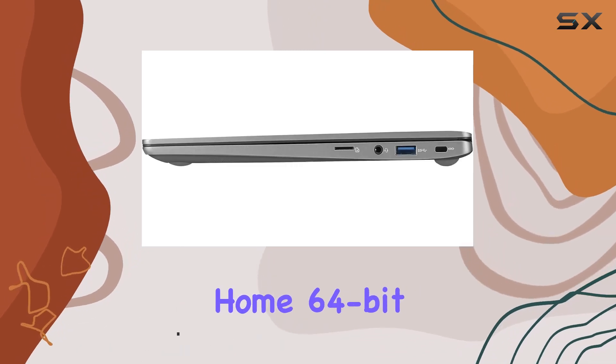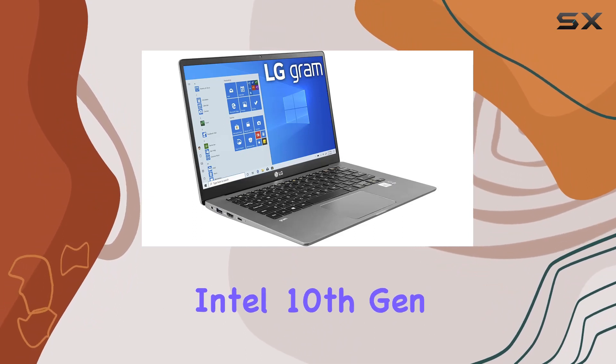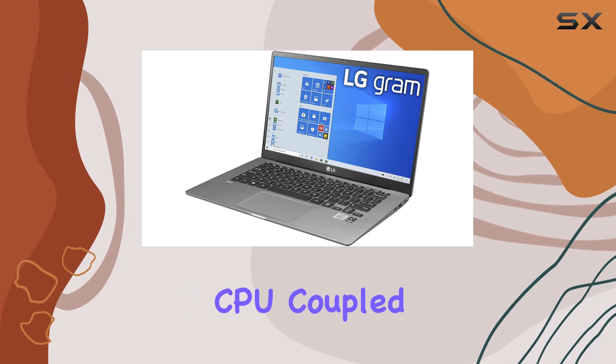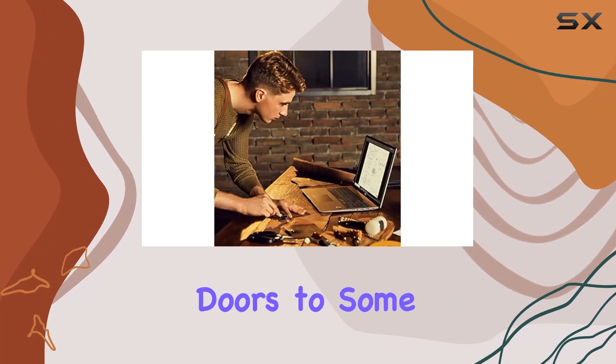Running on Windows 10 Home, 64-bit, it ensures a familiar and user-friendly environment. Under the hood, the laptop is powered by the Intel 10th Gen Core i7-1065G7 CPU, coupled with Iris Plus graphics. This combination not only guarantees smooth multitasking but also opens doors to some light gaming.